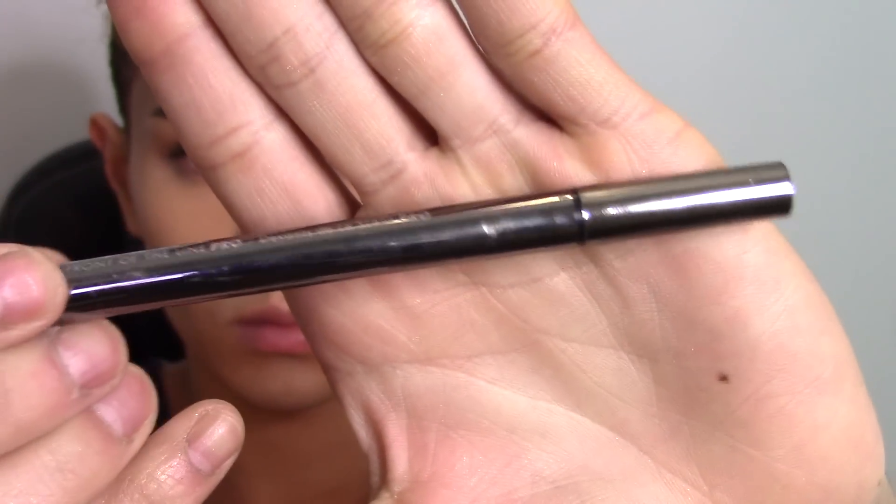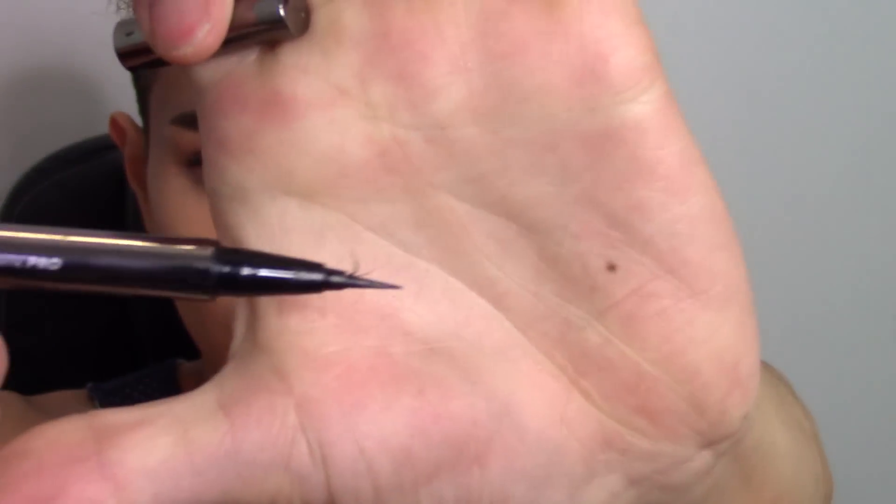Now we're going to line the upper waterline using the LORAC Pro Front of the Line liquid liner. I'm just running that from the inner corner to the outer corner of my eye on my waterline, and then holding my eye open just to let that dry for a second, because I find it will transfer or smudge everywhere if I don't do that.